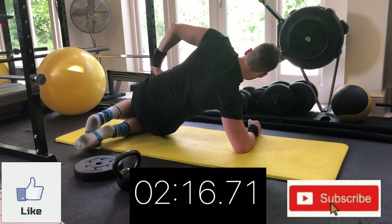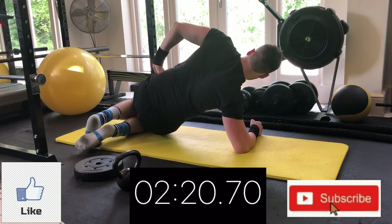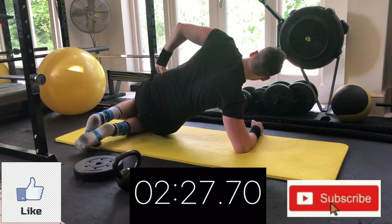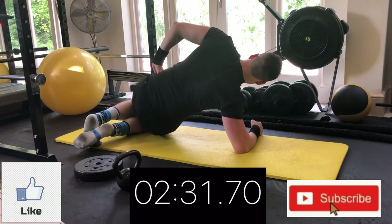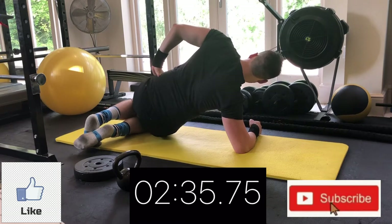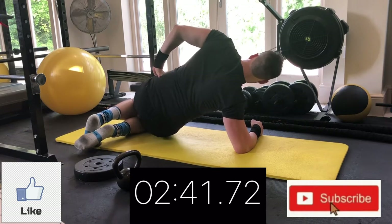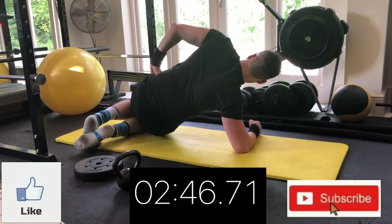If you feel this in your shoulder at all, feel free to put your second hand down on the floor to take some of the pressure off that right shoulder. Halfway — look at your grounded hand if you want to take the pressure off your neck. Apart from that, just try and squeeze those abs harder and harder with every little pulse. If you want, slow it down to feel that squeeze a little bit more.